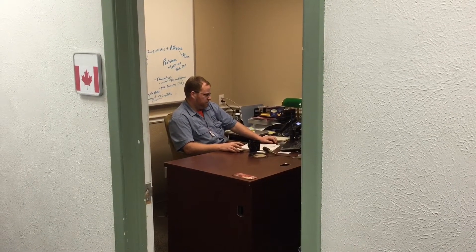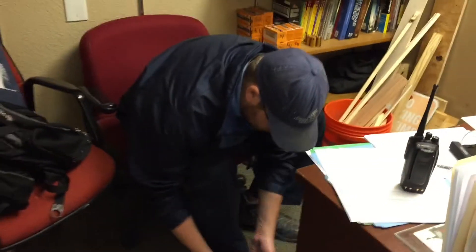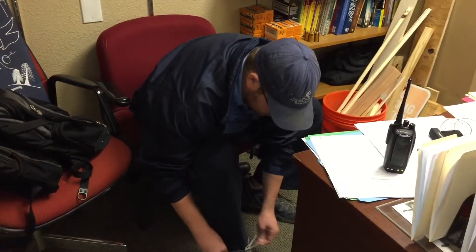Good morning, Jaren. What's on the docket? We've got to do that lockout tagout video. Right. What do you want to do for that? Why don't we just go through the questions and think about something we can do for each of them.